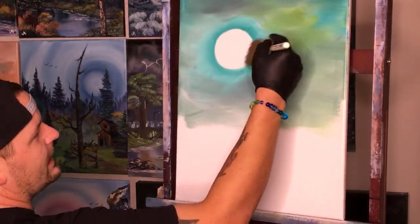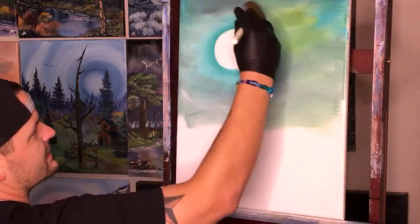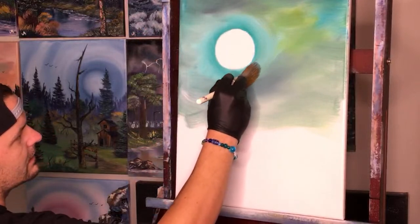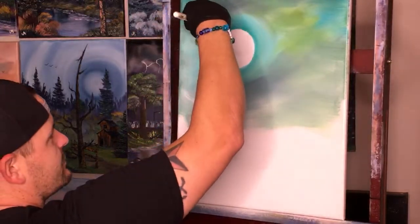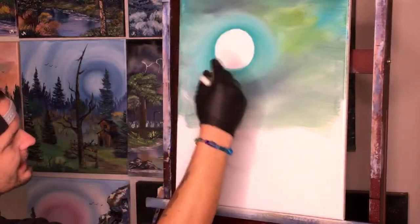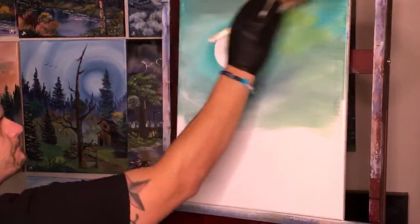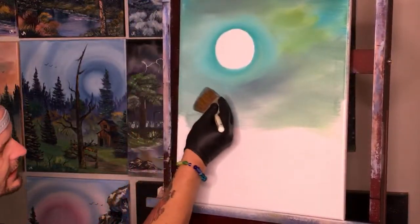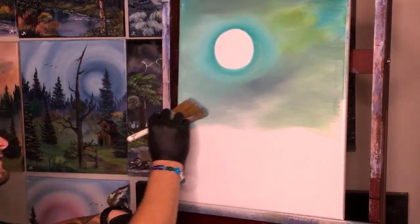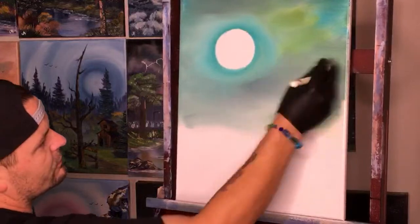We're gonna take our two-inch brush and try to stay away from our little moon. Just make everything nice and soft, blend it together, and get some of that paint away from the moon — we don't need it to be super thick around there. Then we can just crisscross stroke the rest of it — bringing some color one way, some the other, mixing them together until you like the way it looks.